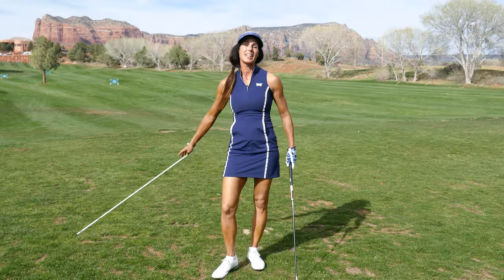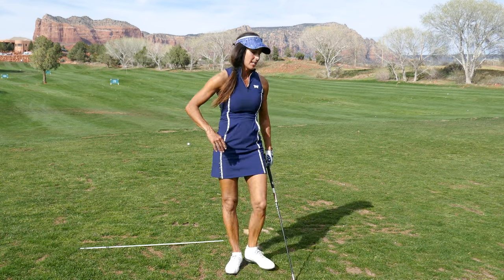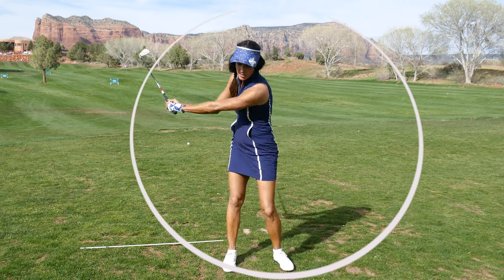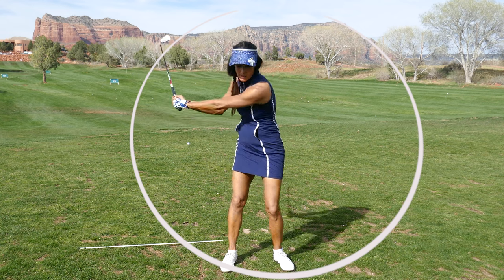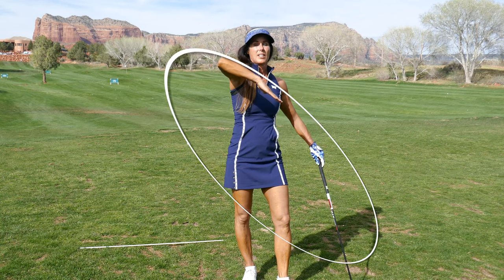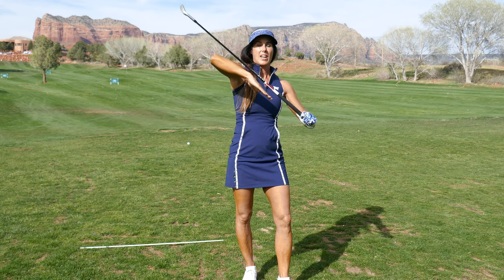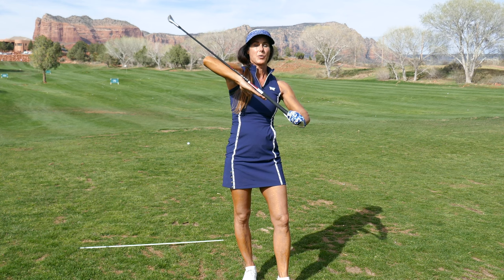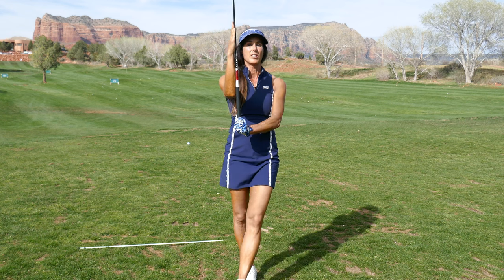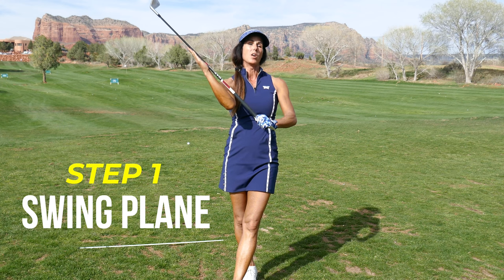Let's first define some things. Swing plane is the imaginary circle that the club is swinging on — it's an invisible, tilted circle. Here's a circle and we're going to tilt it. This is a vertical circle; this is a tilted circle. The shaft wants to work on a tilted circle on the downswing. Where players go off is it's vertical. We don't want vertical — we want it laying down, shallowing. That's step number one.